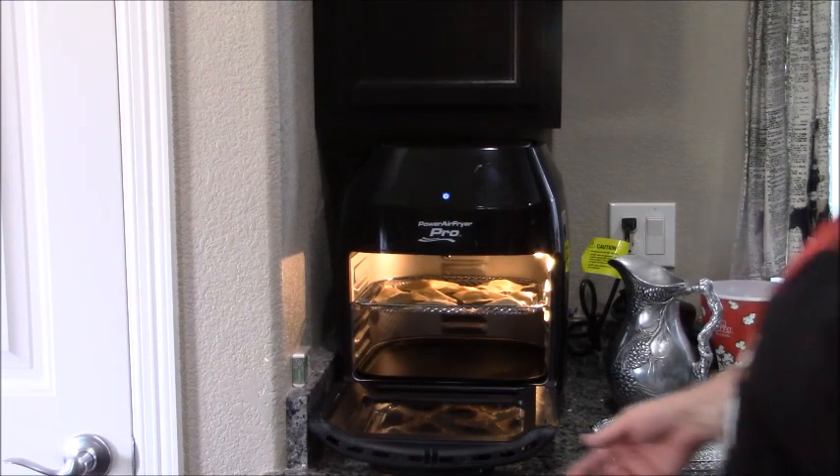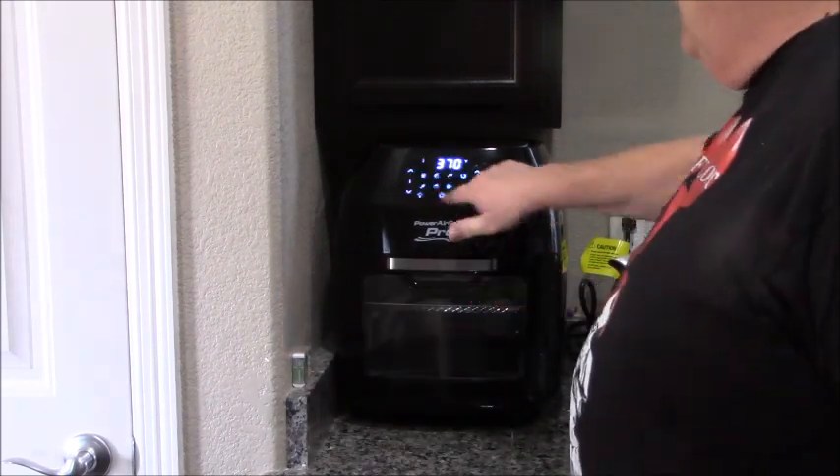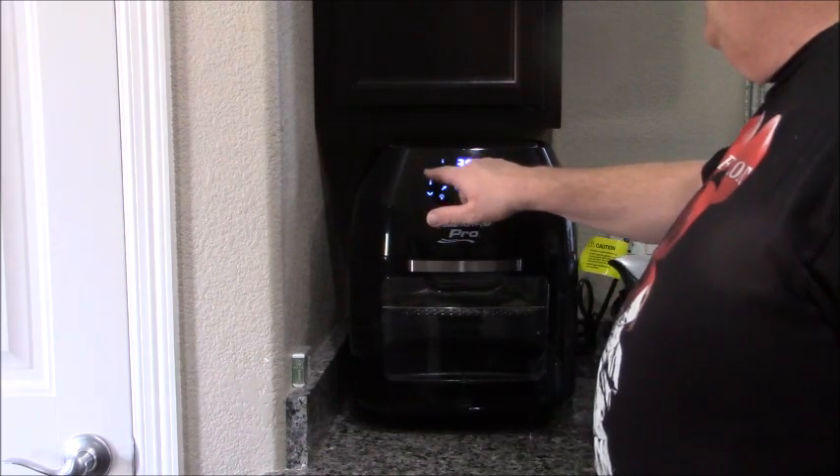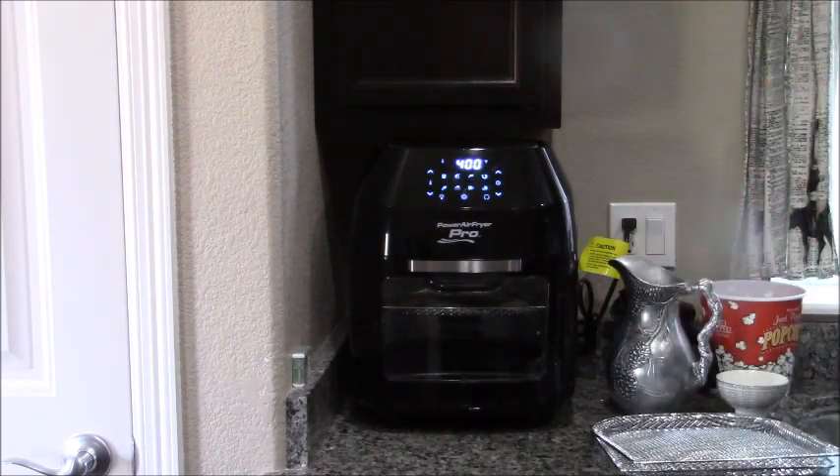I've got them in here in good old Darth Vader. I'm going to set the timer for seven minutes and we're going to go at 400°F. See you in seven minutes.